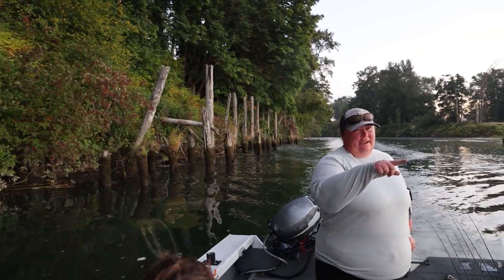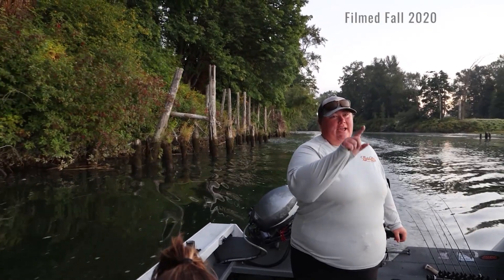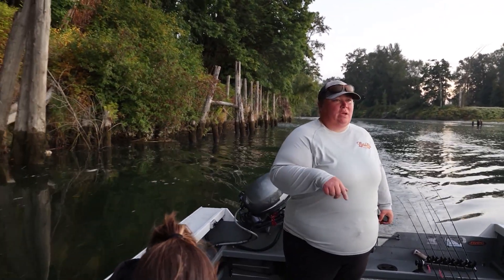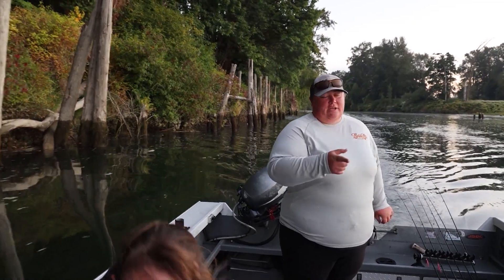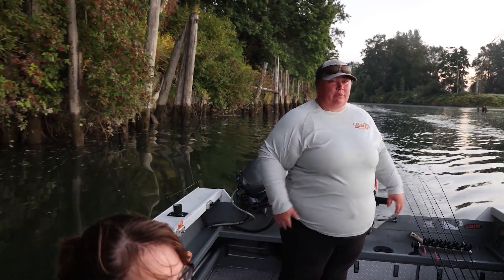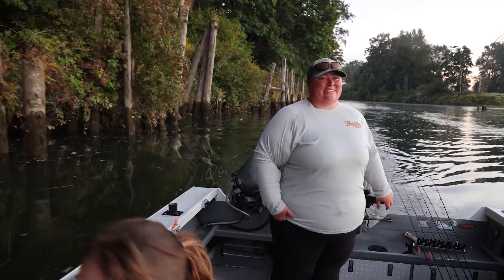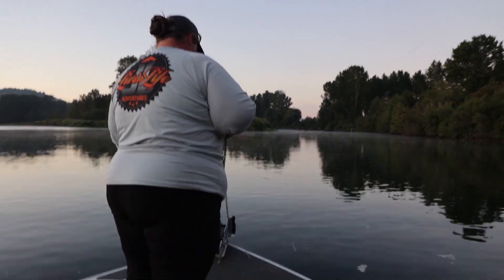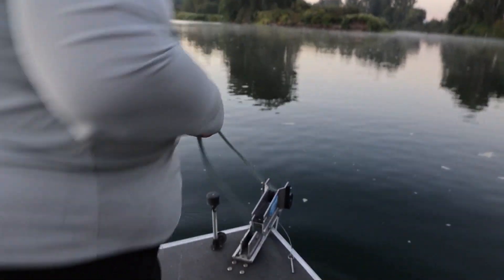We're going to idle up through all the logs here. I've got a spot up here that I like to fish and we're going to go anchor up. The tide's still coming in so the boat won't stay in line with the anchor — not great to start off with — but there's fish everywhere so it doesn't really matter. We're going to start off with jigs. And we're ready to fish.